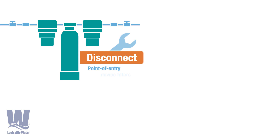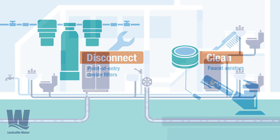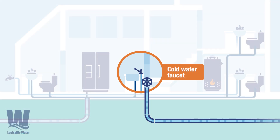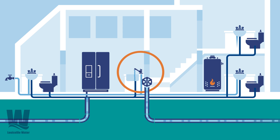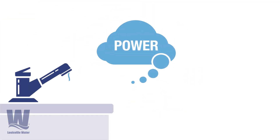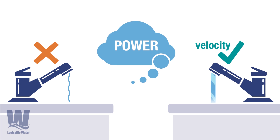Start by disconnecting any point-of-entry device filters and clean faucet aerators. Next, locate the cold-water faucet that's closest to where the water enters the building. Let the cold water flow in this faucet and all cold-water faucets for 20 minutes. Think power — don't use a trickle of water. You need velocity to get rid of the old water.